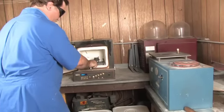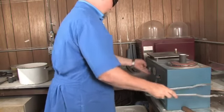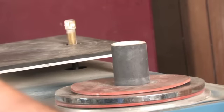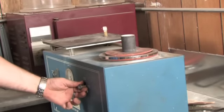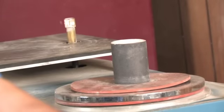Then we put it in an investment, which is a plaster-based material that can withstand up to 2,000 degrees without breaking down. It's porous so that you can suck air through it, so that when our vacuum casting machine has the vacuum on it, it sucks the air out of the investment in the crucible area for the gold to go in.